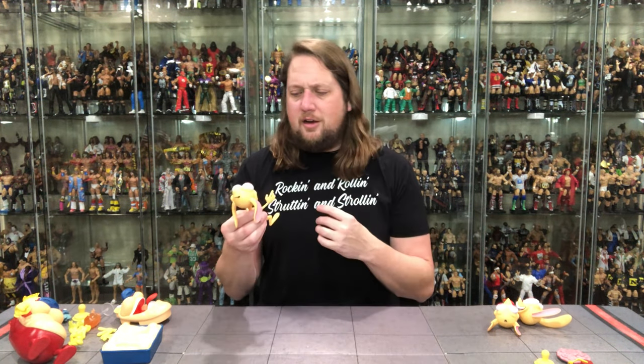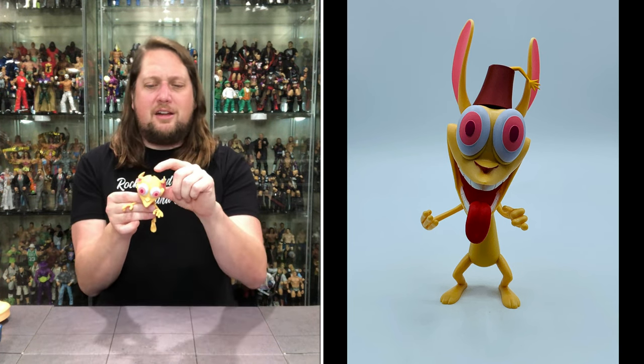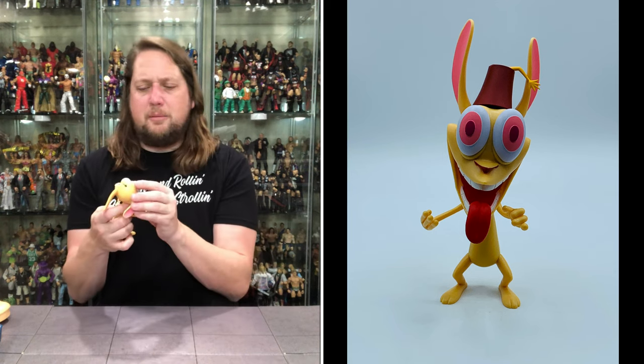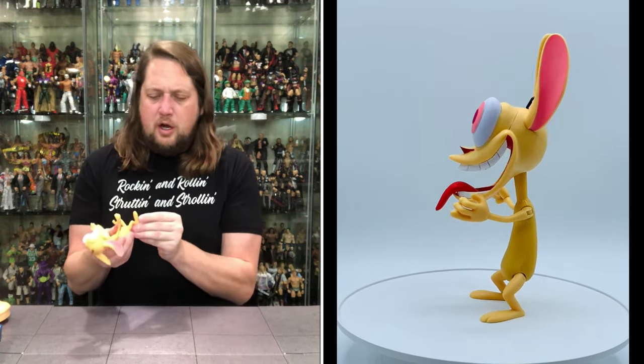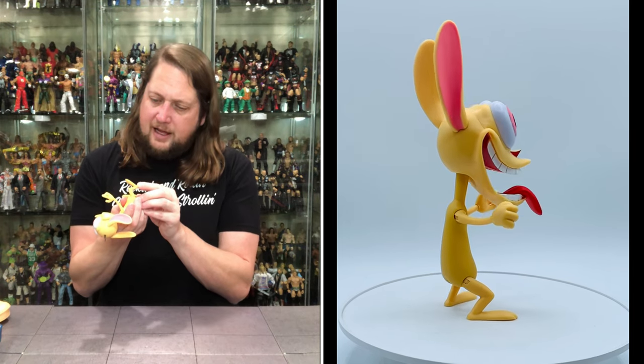It is definitely top heavy in the head department — Ren has a huge head, about the size of his whole body. Good coloring throughout, you definitely know who this is. Big teeth grin, big open mouth, ears down, nice pink in the ear, and a little poof of hair at the top — very pointy, I would have preferred that to be soft plastic. Two big mismatched eyes, but it definitely looks like Ren all day long. I didn't really need extra hands, but I appreciate having them.